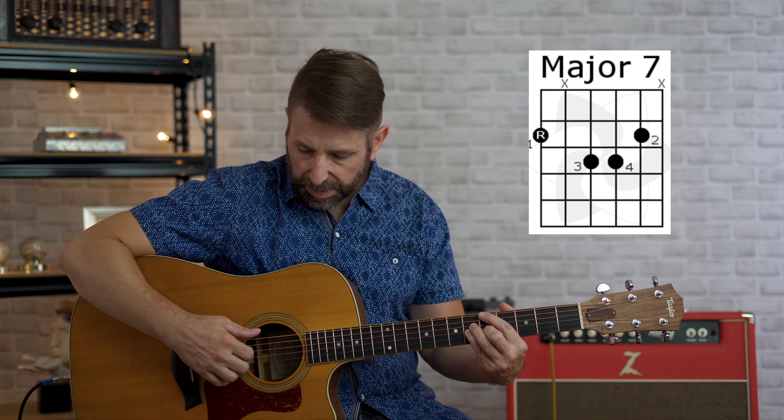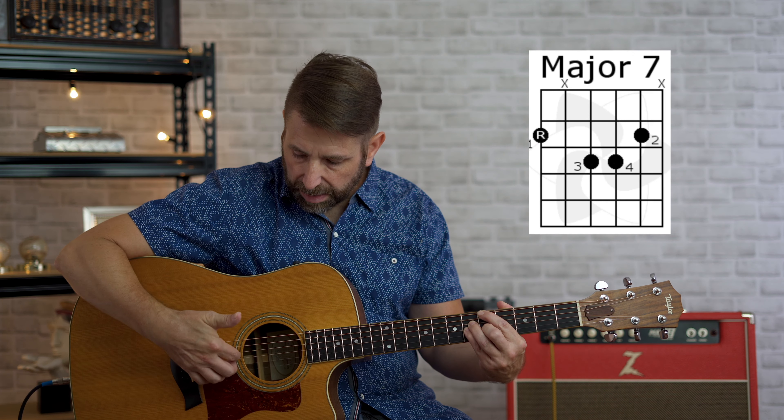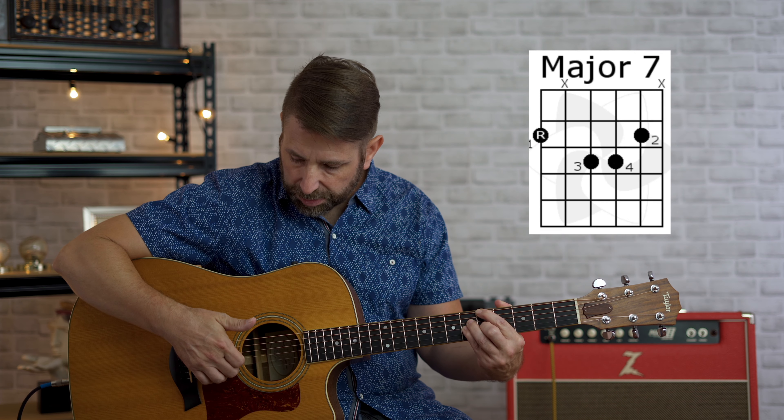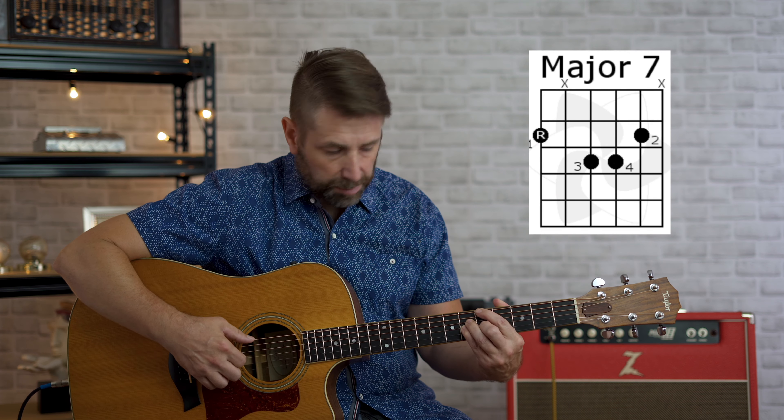We're not going to play the first string either. I'm actually picking with my fingers: I'm using my thumb to play the sixth string, my index finger to play the fourth string, my middle finger to play the third string, and my ring finger to play the second string. And I'm just plucking them all together like this — A major seventh.